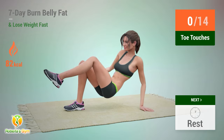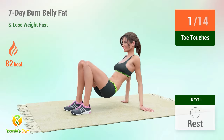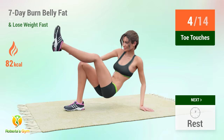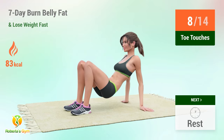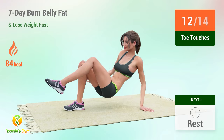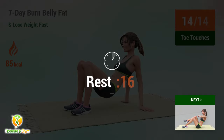Up next: toe touches. In 5, 4, 3, 2, 1, go! 1, 2, 3, 4, 5, 6, 7, 8, 9, 10, 11, 12, 13, 14. Rest time!